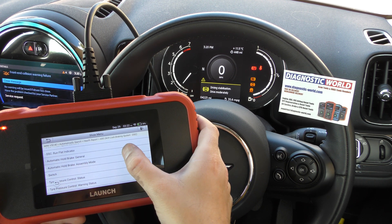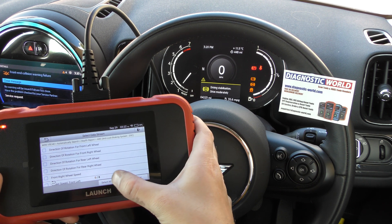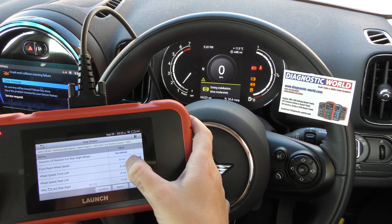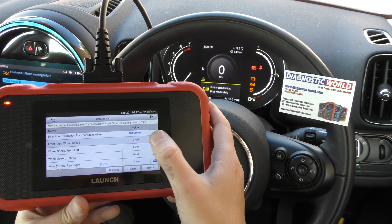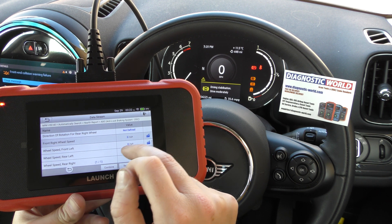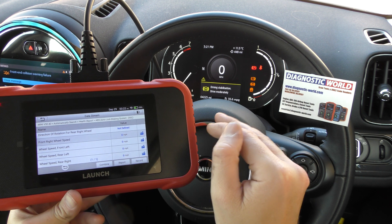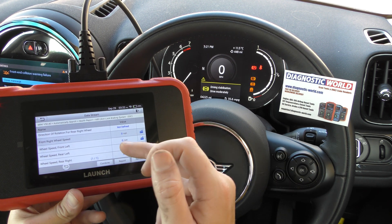We select wheel speed sensors, then select all. This is telling you the current live speed of the ABS sensors. What you'd expect is the rear right ABS sensor to stay at zero while all the others are moving and showing a speed matching what the vehicle is actually doing — a good way of confirming which ABS sensor is faulty.